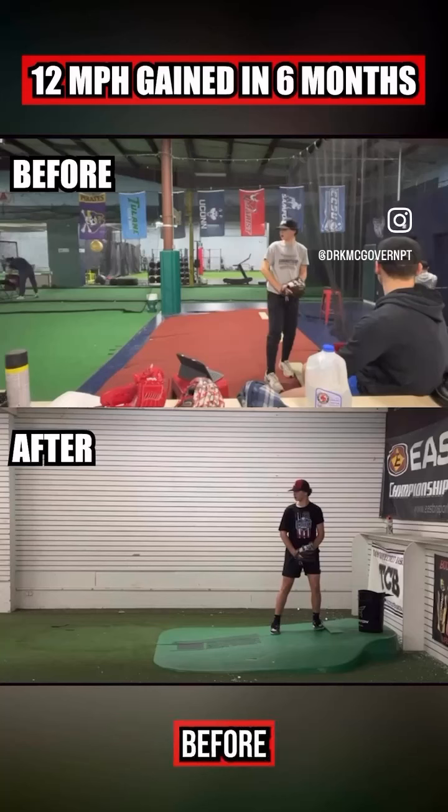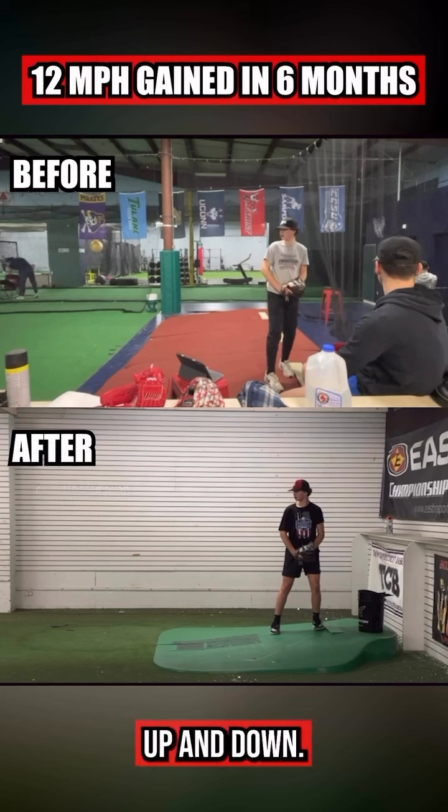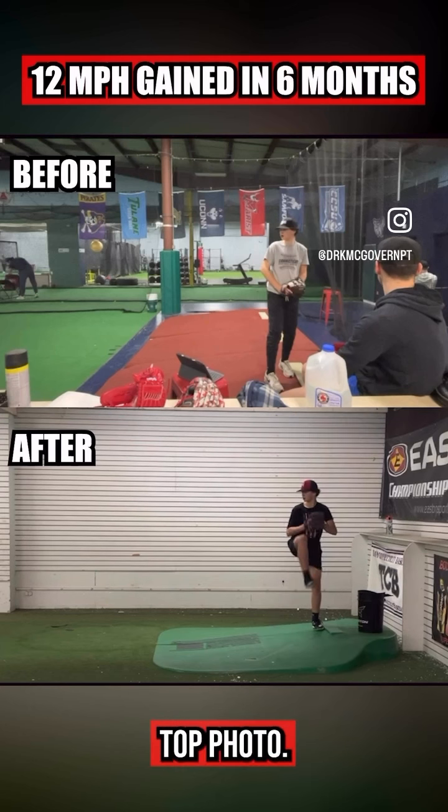Here's some velocity RX before and after, about six months apart. In the top photo, we can see a little shrugging of the shoulders, the front foot ahead of the back foot, and closed. Here, much better posture, straight up and down. Let's go to leg lift.